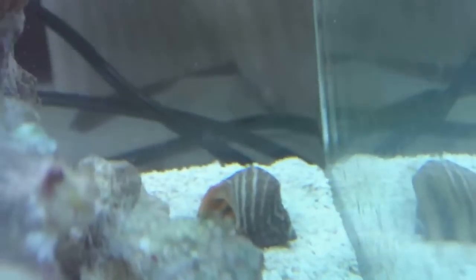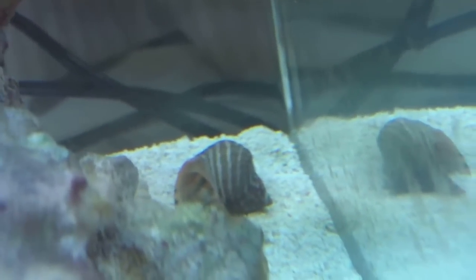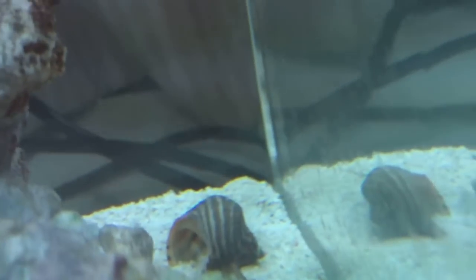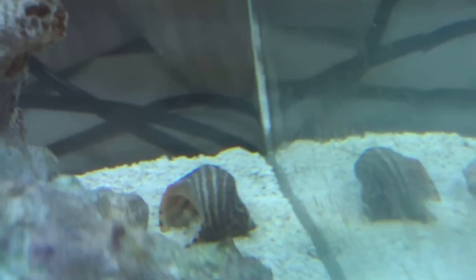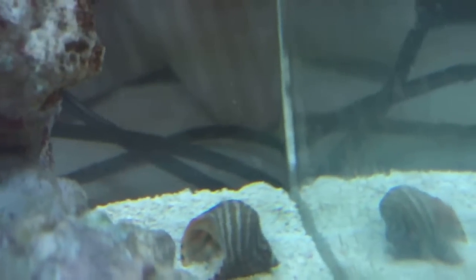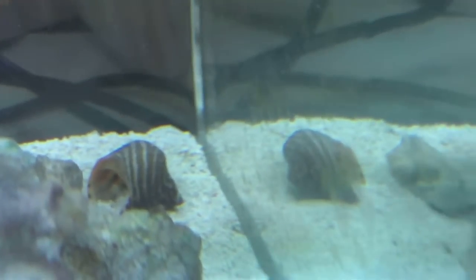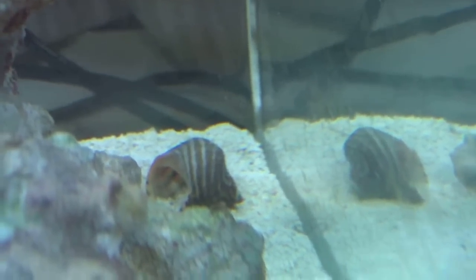I bought a new shell for my hermit crabs. I have two — I don't know where my other one is, but whoever sheds their shell first gets it, and then I'll buy another one. I think it might be too big for them though. It looks like it was painted on, but I made sure it wasn't because I know somebody who bought a painted shell and the hermit crabs died because of it.